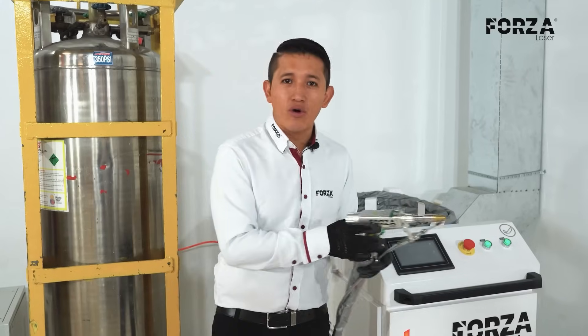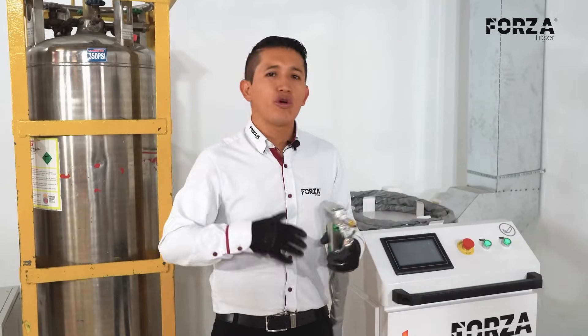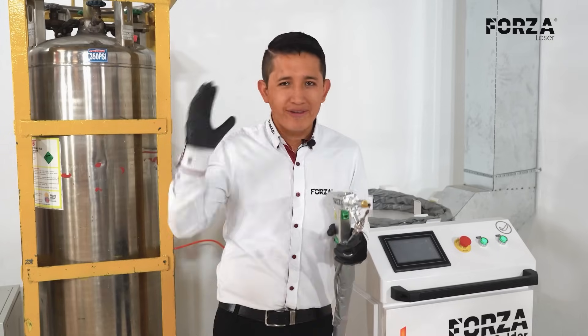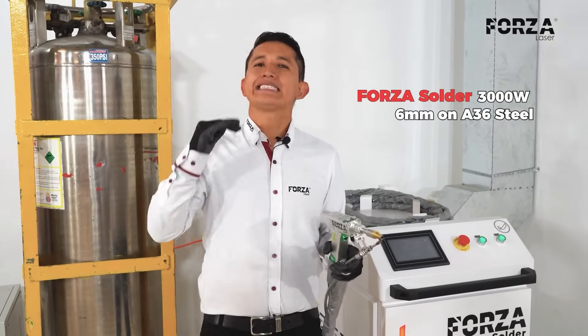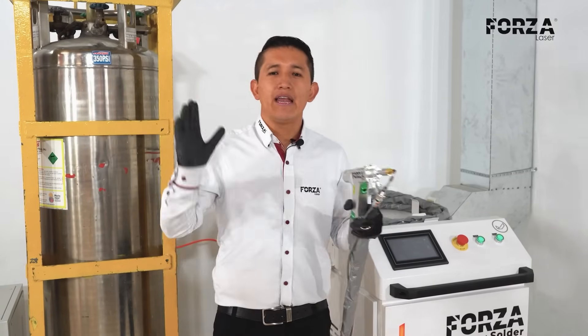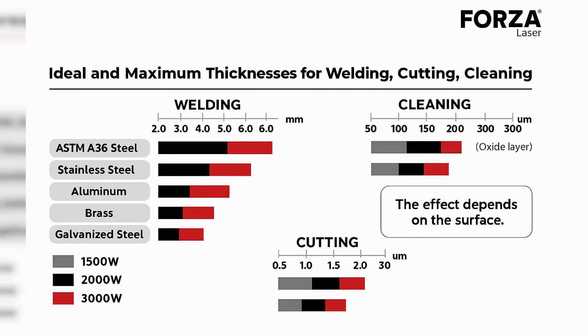The thicknesses this machine can work with are related to the power setting we choose. When the Forza Solder is equipped with 3000 watts, it can weld up to 6 millimeters of mild steel. I'll leave you a table where you can see the different thicknesses for each material corresponding to each power level and operation.